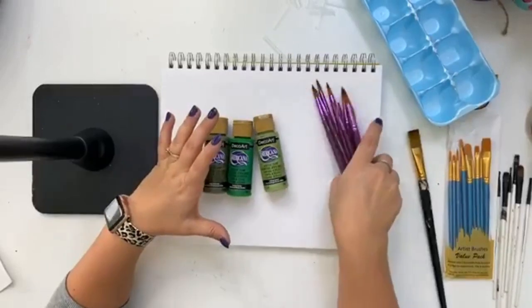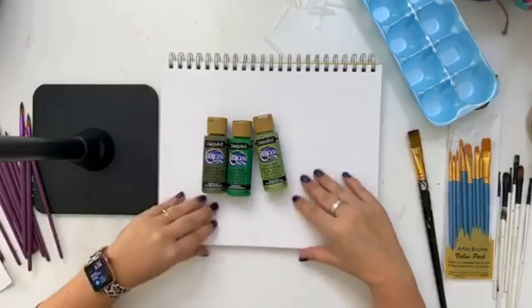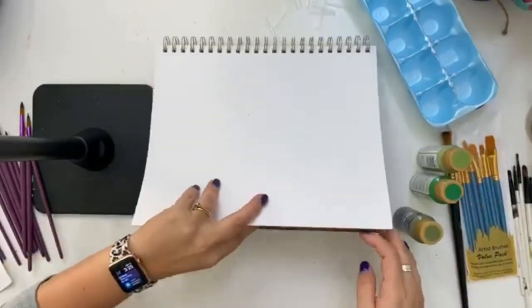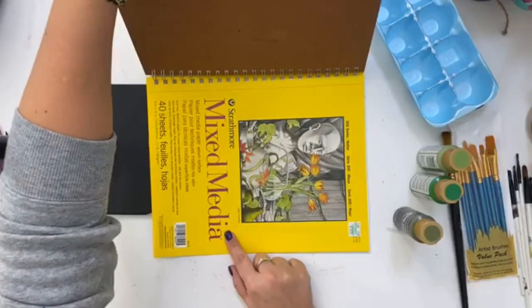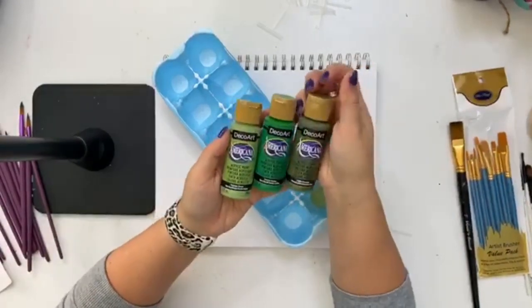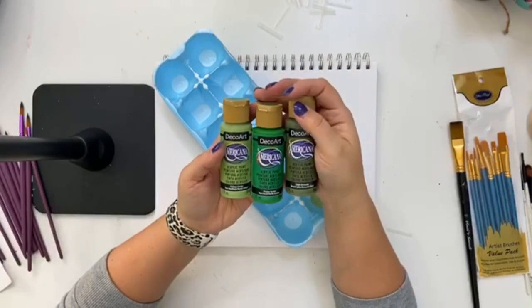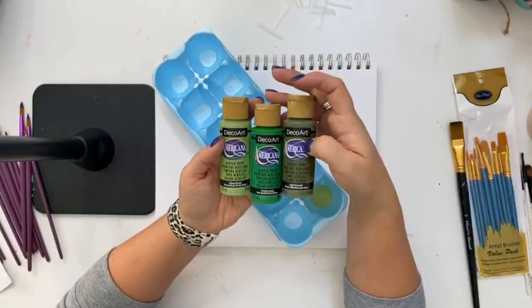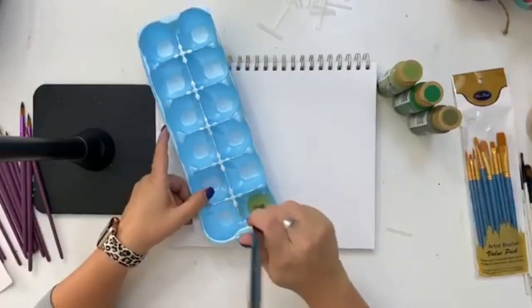I'm going to actually start by doing a background color on this canvas so we're not looking at a boring blank white canvas. This is actually mixed media paper. If you need some of this, I have it in my Amazon affiliate shop. The first colors I'm using for my background are DecoArt Americana acrylic matte paints. I've got foliage green, festive green, and light avocado. I'm going to do like an ombre kind of look for our background, then we'll get started with our lettering.